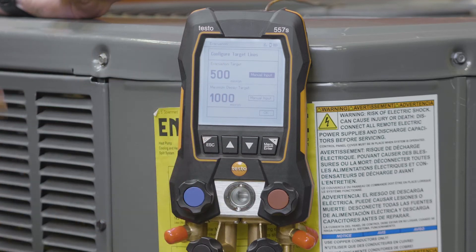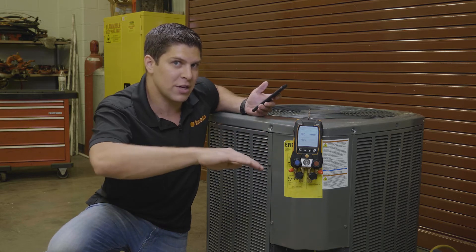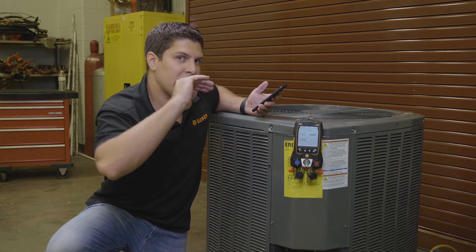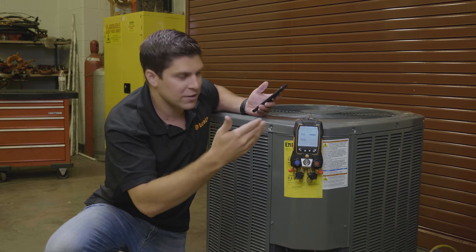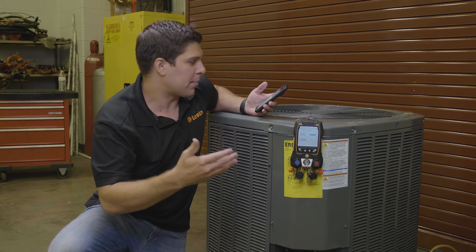My maximum decay target is exactly where I want to start when I want to get to that point. When I get to my decay target, I hit the evacuation target and I want to make sure that I am not going over that — so generally it's 1,000. This is all set up directly from Testo right out of the box.